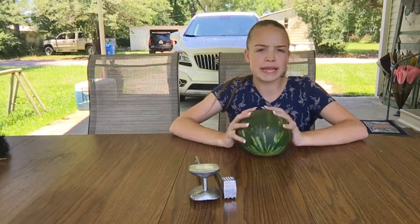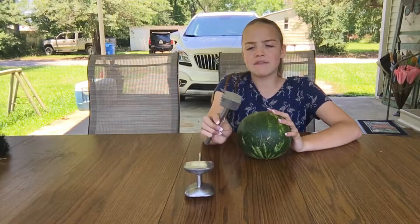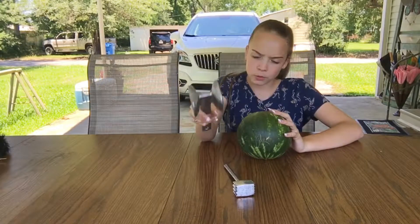And today, as you see in front of me, I have a watermelon and two mallets. We have a small mallet here, and we have a giant mallet right here.